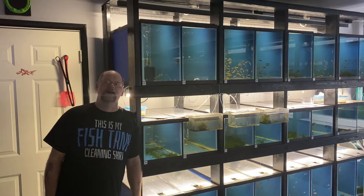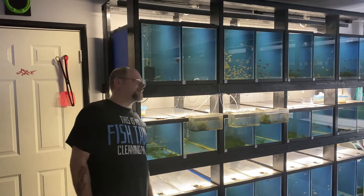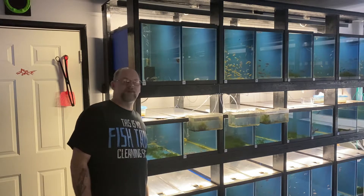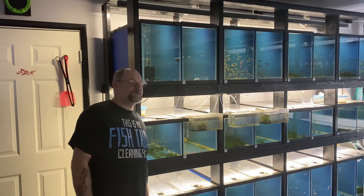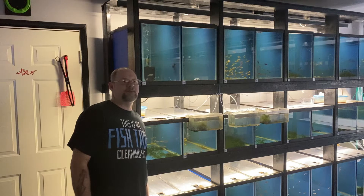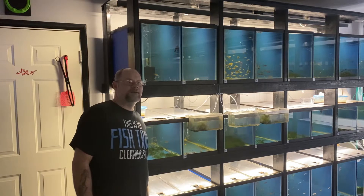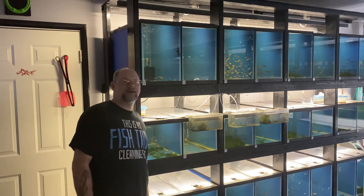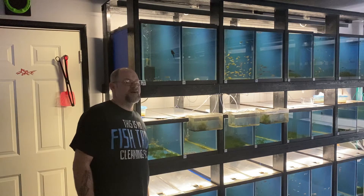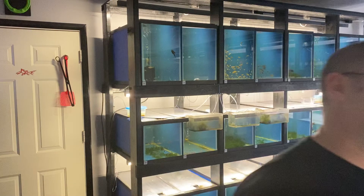Hey everybody, Mac with Glass Cube Aquatics here, my extreme hobby. It's been quite some time since I've done an update video on the fish room, so I figured I'd do a quick one, show you guys some fish, and see what you guys' opinion is on a couple different things. If anybody wants to get a hold of me, they can reach me at glasscubeaquatics@yahoo.com, send me an email there, or you can contact us on the Facebook page.